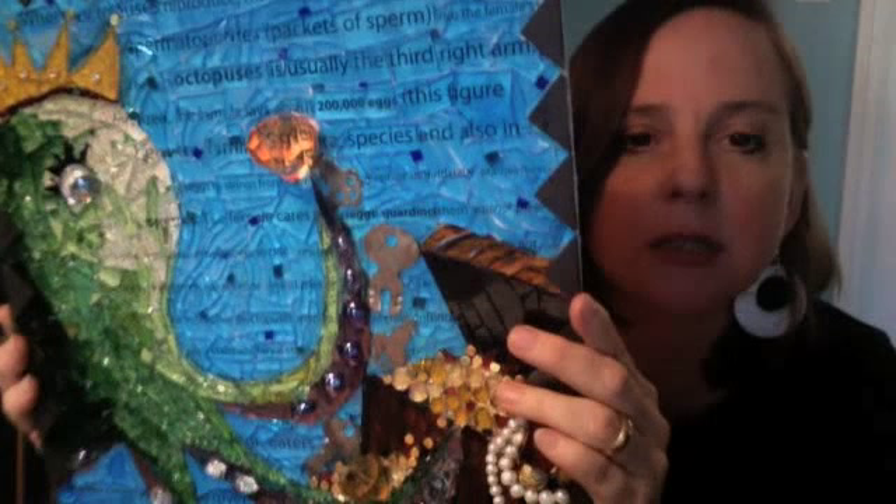I still need to grout it — I'm going to do that tonight, and I'm going to choose a dark charcoal grout. I'm really happy with how this turned out. I've got a few hours in it, and I'm going to move it in a little closer still so you can see some of the treasure down there.